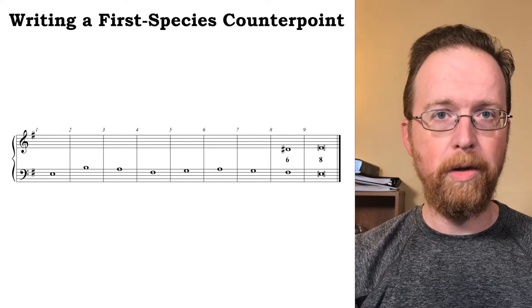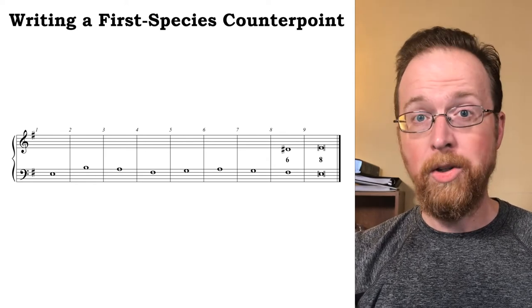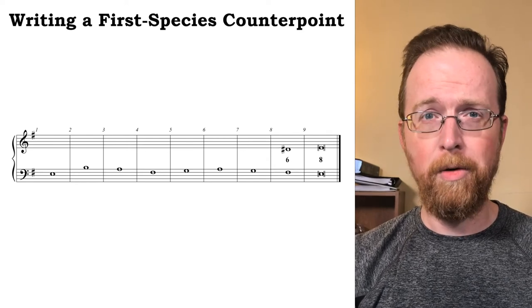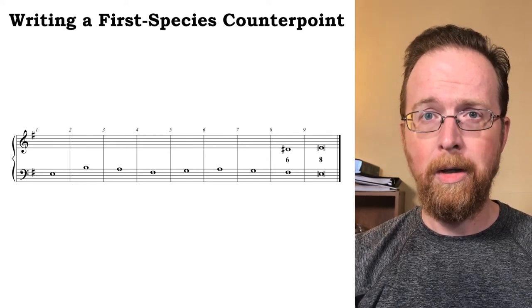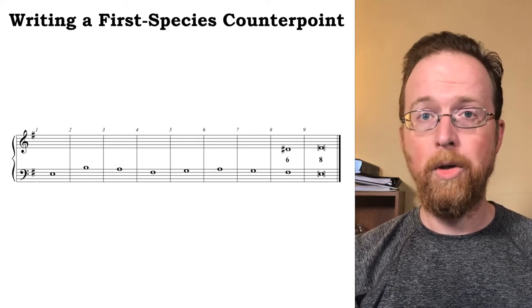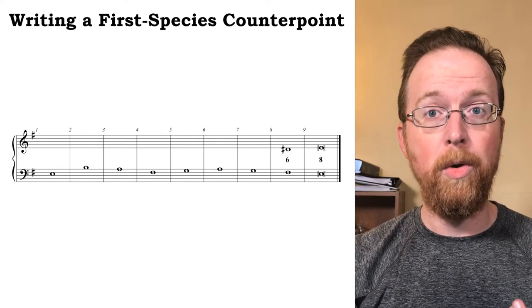With contrary motion into our perfect octave, we also need to start the counterpoint with a perfect consonance. A perfect unison is out of the question, but we're free to use either a perfect octave or a perfect fifth. Just to shake things up, I'm going to go with a perfect fifth.